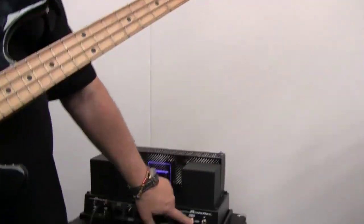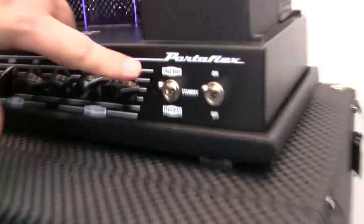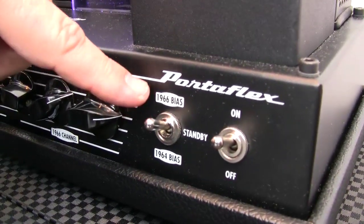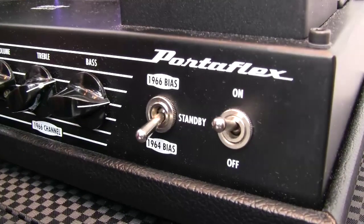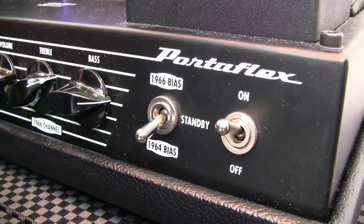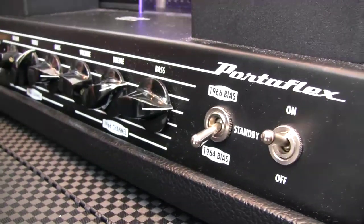You can also switch biasing methodology. You can go from 1966 bias, which is 35 watts fixed bias, down to 25 watts 1964 cathode bias. So you can switch channels as well as switch bias methodology.